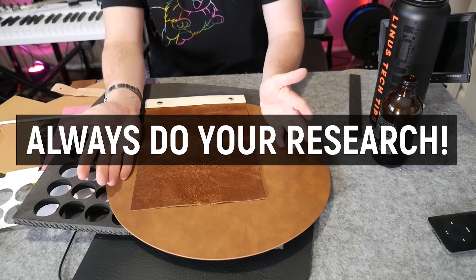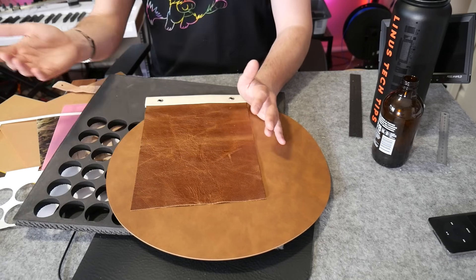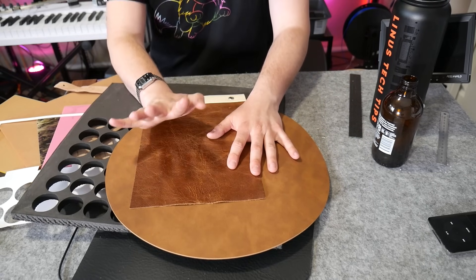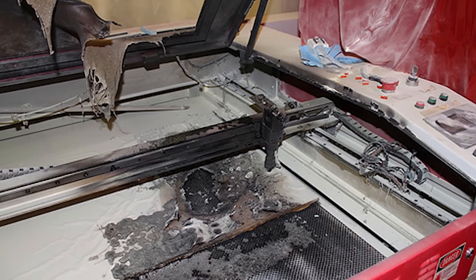Usually at this stage I'd say consult the manufacturer for what's safe and what isn't — but these companies aren't even telling anyone what's safe, and they're not providing materials beyond a small sample. That's a big problem. At a minimum, I would never run a laser without adequate ventilation and an enclosure. But even that won't prevent your laser from catching fire — I've seen it happen and it can happen fast. It does take a lot to set material on fire with a laser cutter, but it can absolutely happen, and all it takes is a lapse in attention to spiral out of control.